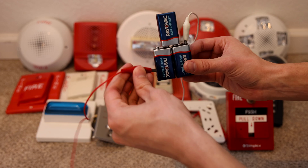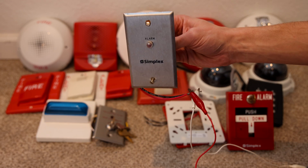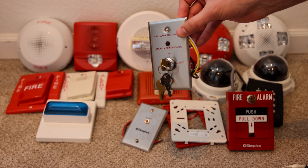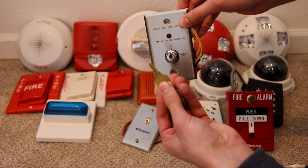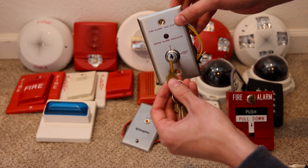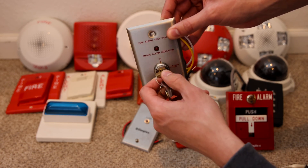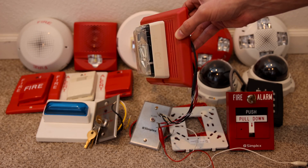I have some batteries and alligator clips here, so let's go ahead and test out some of the alarms. Here's the Simplex indicator light and here's what it looks like when the light is on. So this key switch is actually an Edwards key switch, and the cat 45 key is an Edwards key. I do have that from my panel in the SCR and it does work — you can put the key in and turn it. The Edwards strobe works just fine.